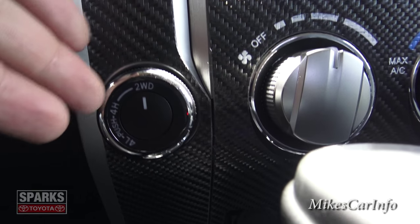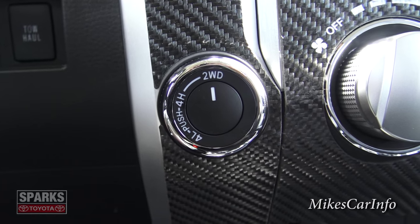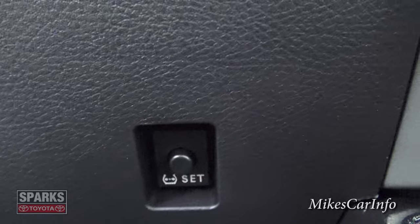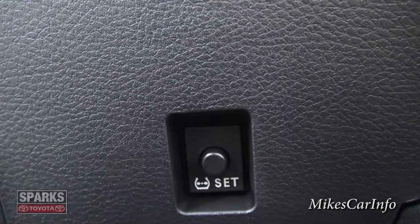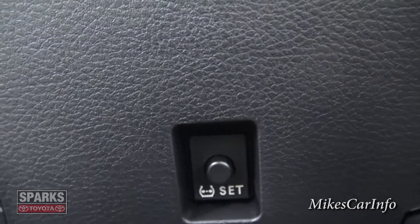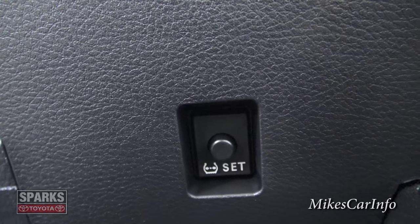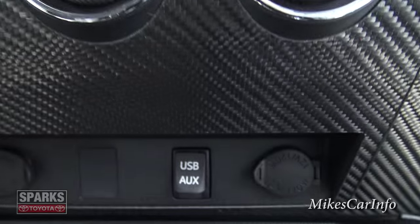Right here are your four-wheel drive controls — as simple as turning a knob. Right now it's in two-wheel drive; you can turn it to four-wheel drive high or four-wheel drive low. And down here out of the way is where you reset your tire pressure monitoring system. If you've had a tire rotation, you push that button and it recalibrates the TPMS so it knows where each tire is now. No computer hookup required — it does its thing on its own.